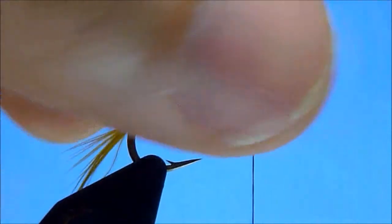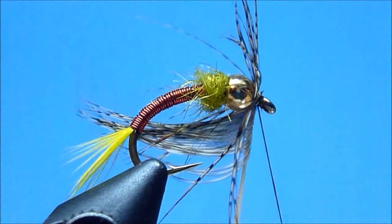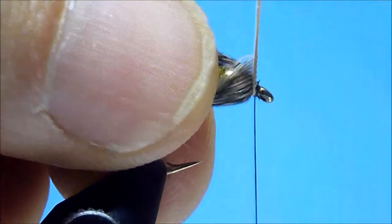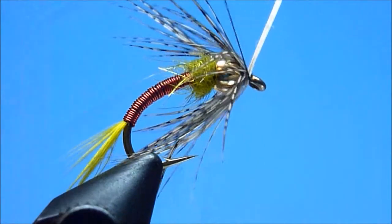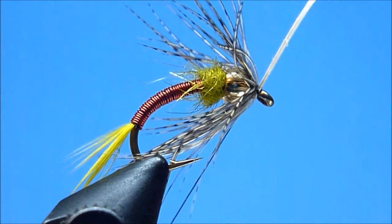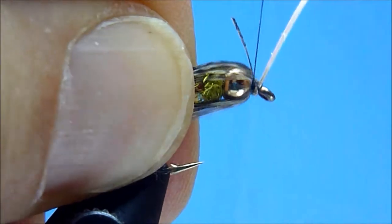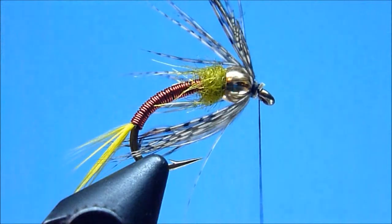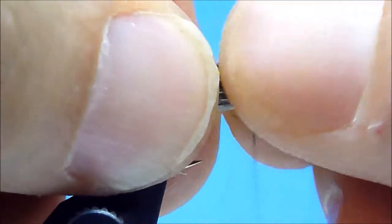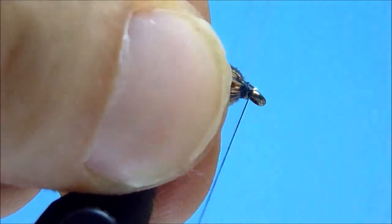Once secured, we'll pre-fold our hackle by gently sweeping and pitching the feather barbules rearward from the stem. Once adequately folded, we'll begin winding forward our collar by taking two, or perhaps three, sparse, carefully controlled turns with our hackle. Once satisfied, we'll snugly tie off our partridge feather with a few well-placed, tightly drawn thread wraps, trim away the excess stem closely at its base, and then apply a brief firm pinch and a gentle push of the bead to tame our collar before building a nice, neat, level-sloping thread head.